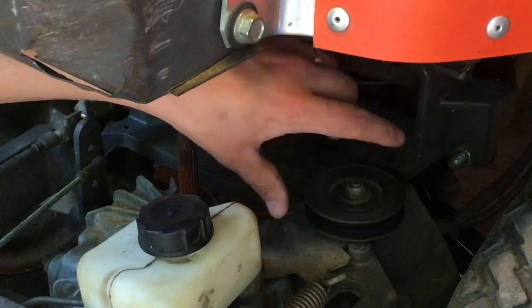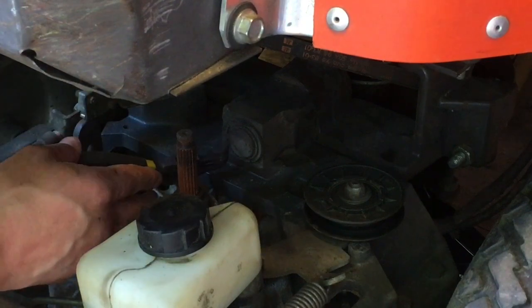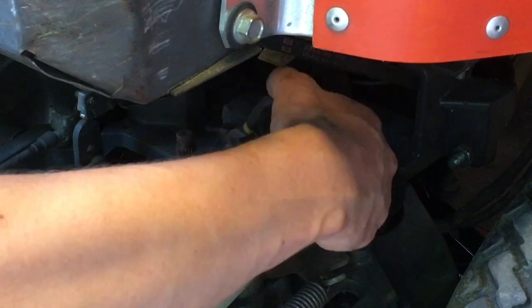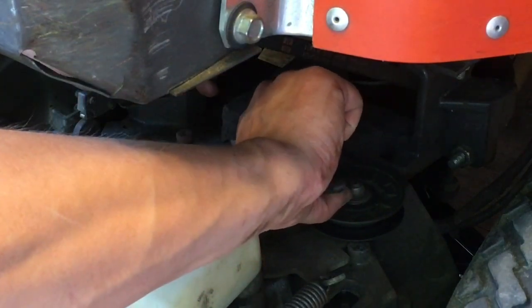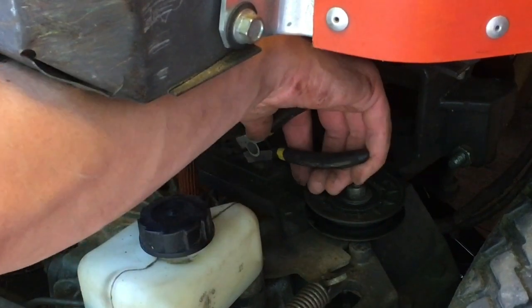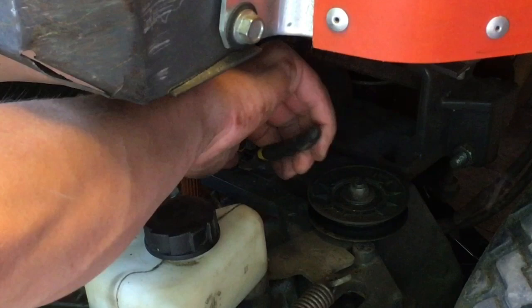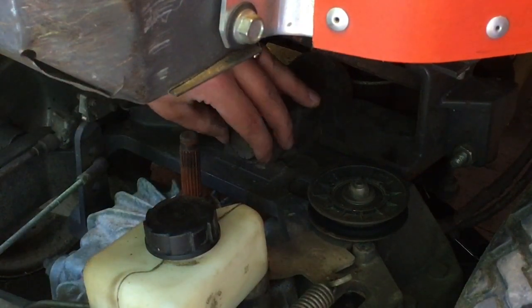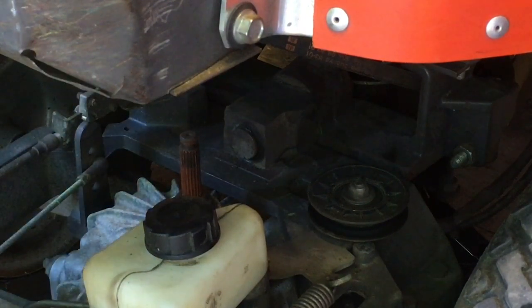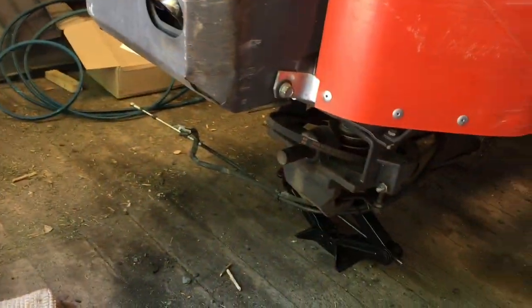Removing the belt was no problem. Should change that one — see what we can do here. Use the right tool. I had to remove the cables.